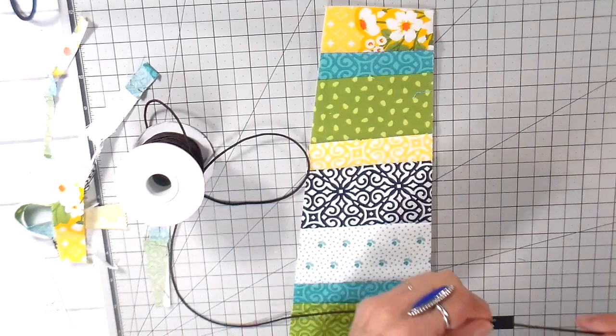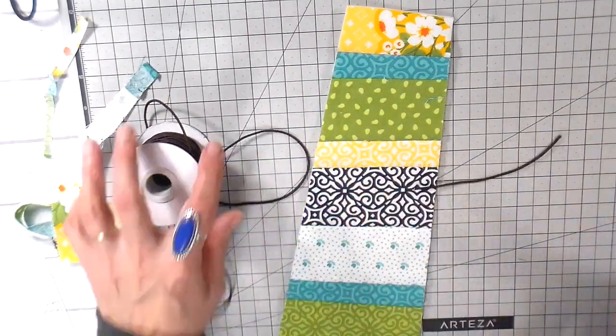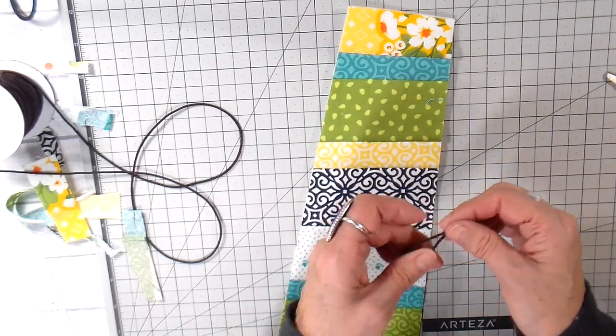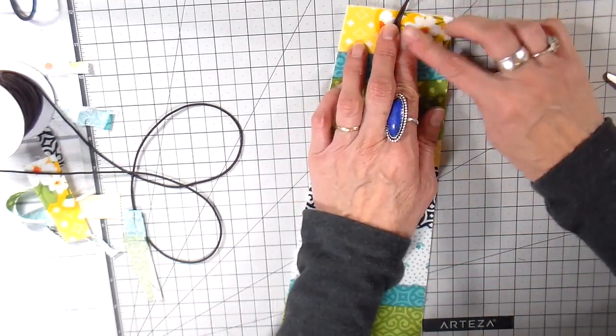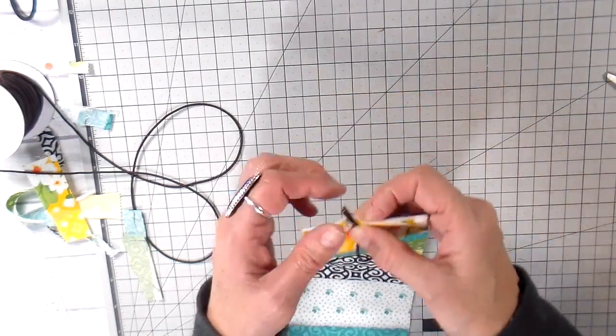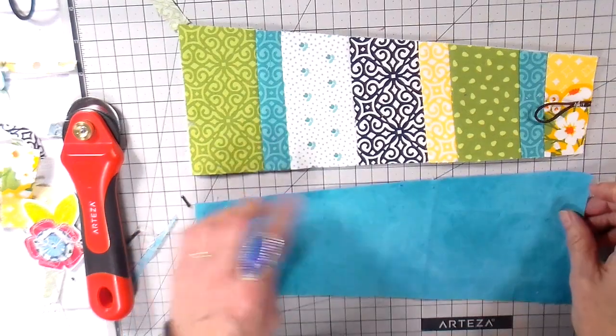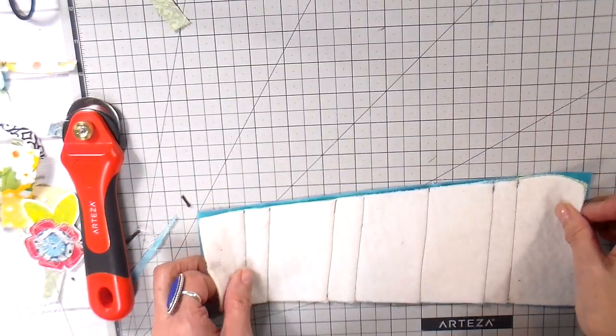For the elastic, I'm cutting about a five-inch strip of elastic cord and zigzagging it at my sewing machine using the multi-zigzag stitch. I find that works best because you really want to make sure you catch that elastic well.